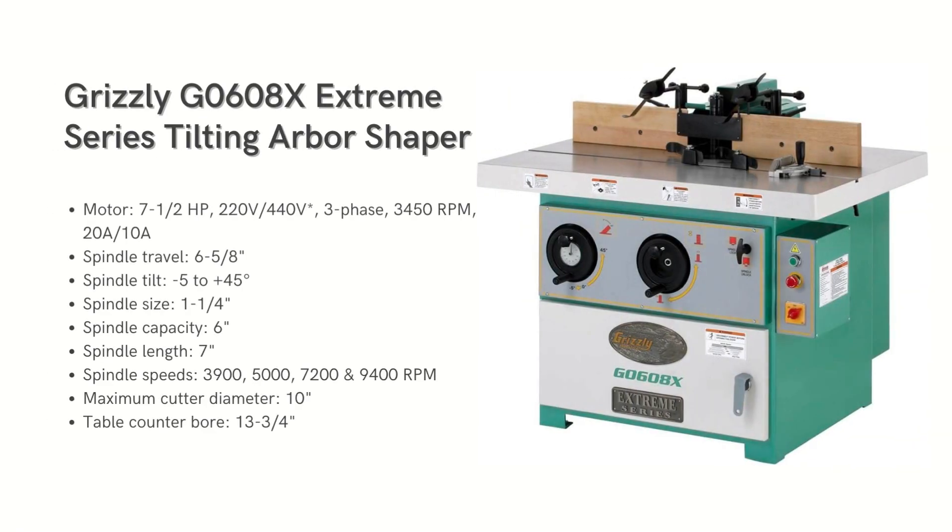Talking about the Grizzly G0608X Extreme Series Tilting Arbor Shaper — it offers a larger sliding table than the Powermatic, and I found this tilting arbor shaper to be more appealing. It features a one and a quarter inch diameter spindle with a six-inch capacity and can handle up to ten-inch diameter cutters at speeds from 3,900 to 9,400 RPM. The spindle has six and five-eighths inches of travel, and tilting from five to 45 degrees is controlled by a second crank handle, accommodated by the three-inch thick table.